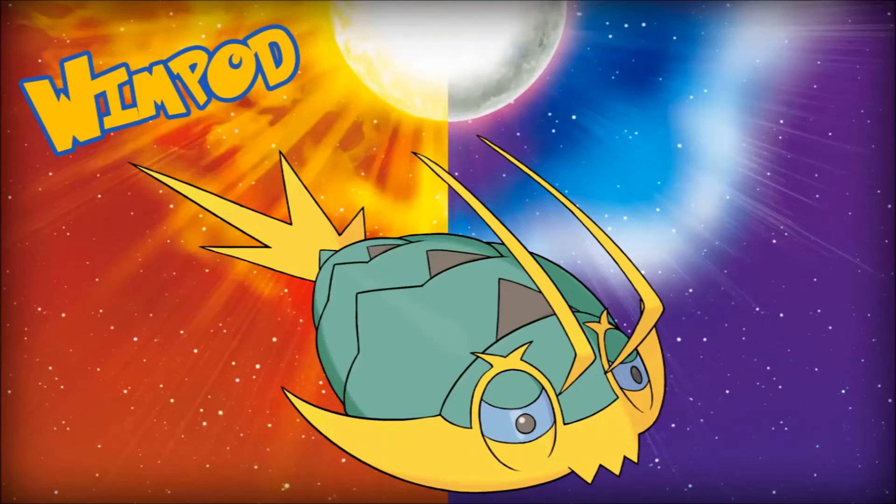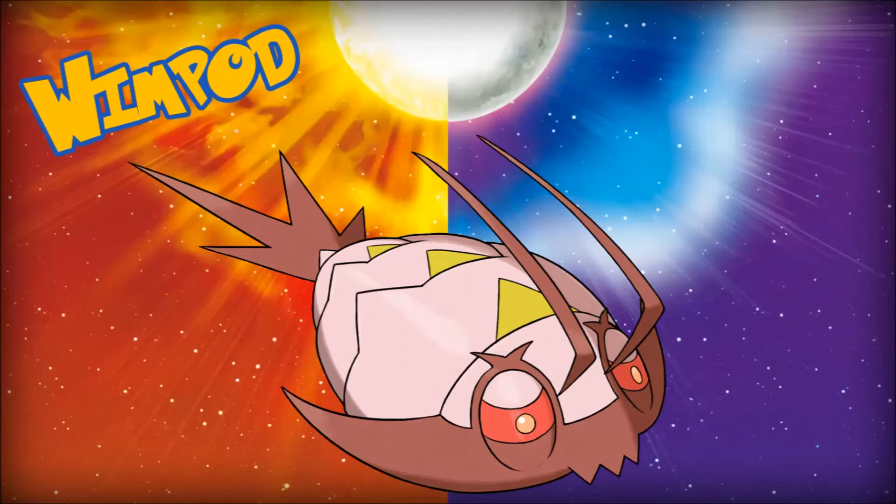For the second shiny, I wanted to go a totally different direction. So if Wimpod is based off a tadpole shrimp, I thought, why not make it look more like a shrimp? So now everything's become pink, with a kind of darker pink for the trim. Add some yellow highlights, top it off with some cool red eyes, and I think we've got a great shiny.